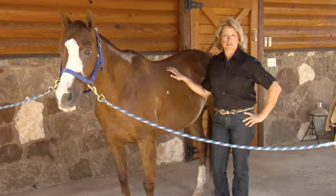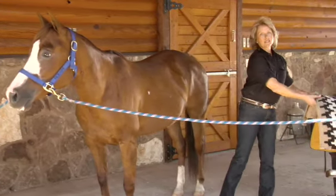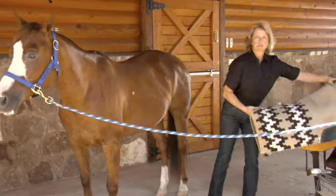Now I'm going to teach you how to saddle your horse. I'll start with a nice, thick, good quality, clean saddle pad.